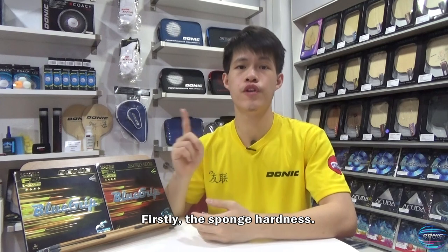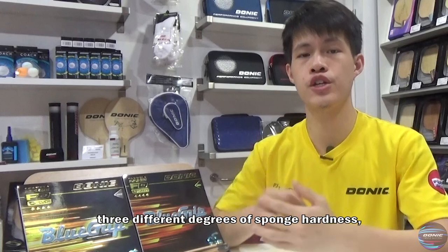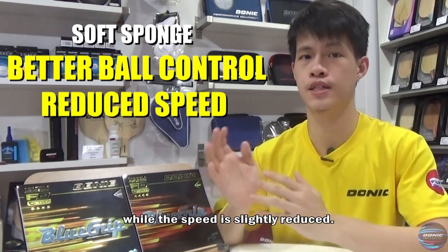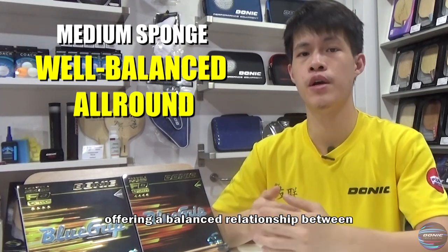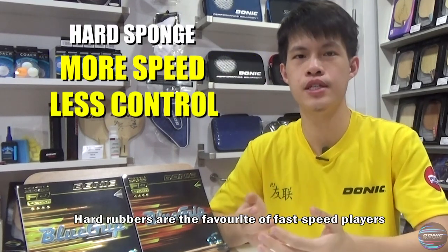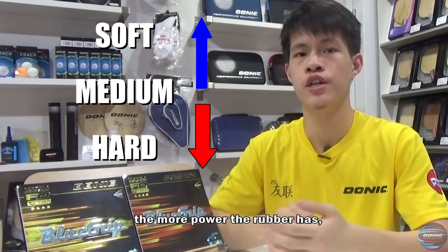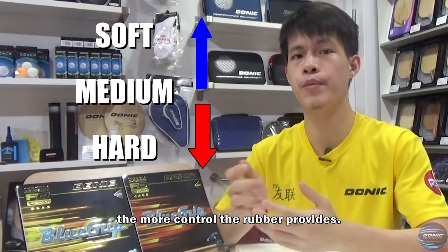We will go for the sponge first. Modern rubbers usually have 3 different degrees of sponge hardness: soft, medium, and hard. A soft sponge provides better ball control — the spin remains the same while the speed is slightly reduced. Medium rubbers are the standard sponge, offering a balanced relationship between control, speed, and spin, with all-around characteristics. Hard rubbers are the favourite of fast speed players because they provide more speed but less ball control. In short, the harder the sponge, the more power a rubber has, while the softer the sponge, the more control the rubber provides.